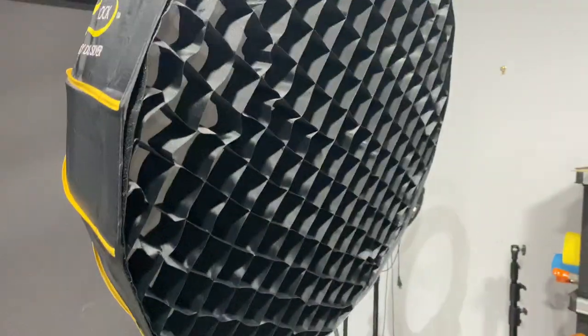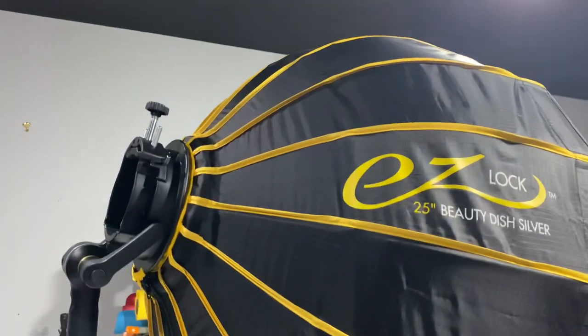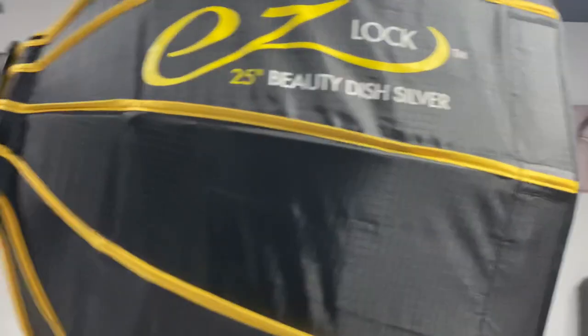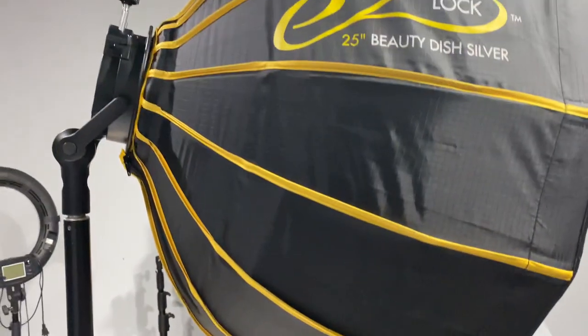So real quick, I already made like two videos about this softbox. I'm using my cell phone. I want to tell you something about this softbox. EZ Lock — this baby is a beauty dish. I love it.